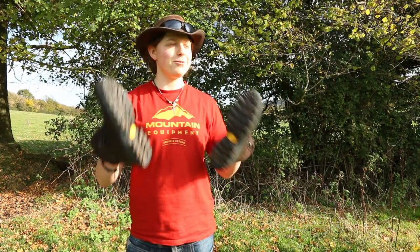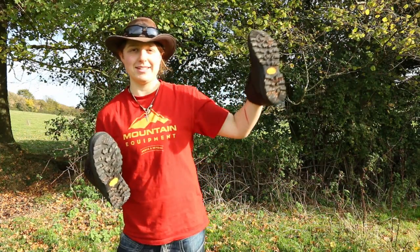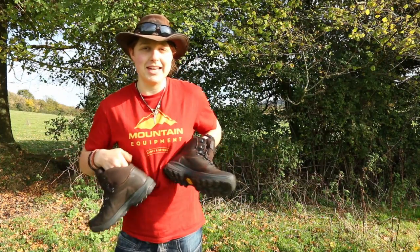Hey guys, it's Abbey. How's it going? It's a glorious autumnal morning today. The sun is shining with full force — it's very bright and very sunny, but it's so still and peaceful out here, and I'm really just chuffed to be out here doing this review today.